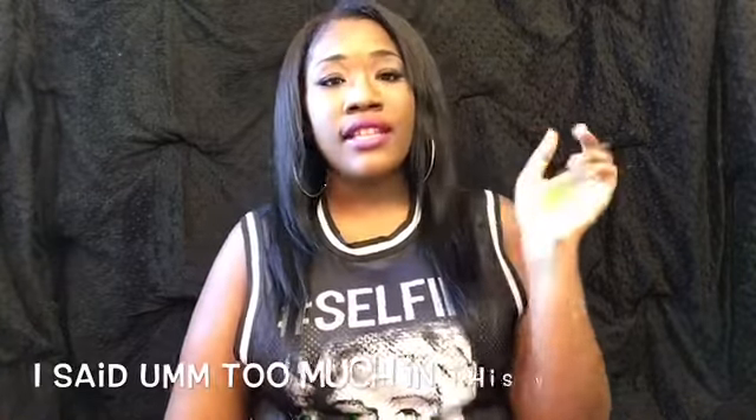Hey guys, so today I'm going to be telling you about the hair, the Ali Queen hair slash the wig that I told you I was going to be making in my video about a week or two ago. Sorry if I sound drowned out or shaky — I'm kind of sick. I feel like I have an ear infection. I've been sick for the past maybe four or five days. I don't know what happened, I just got sick.